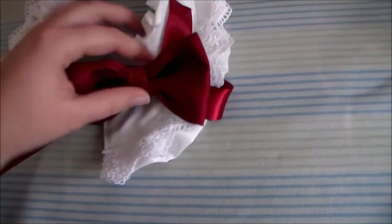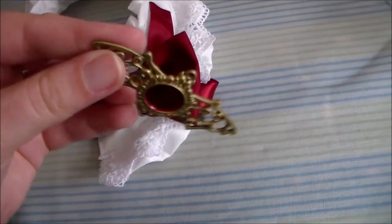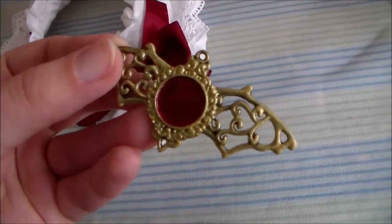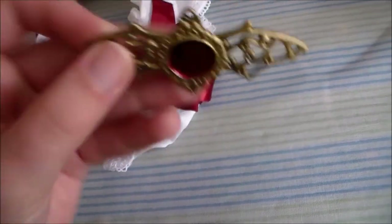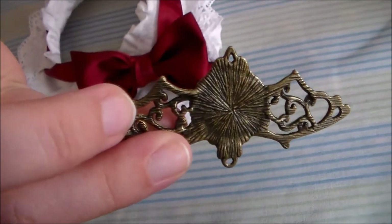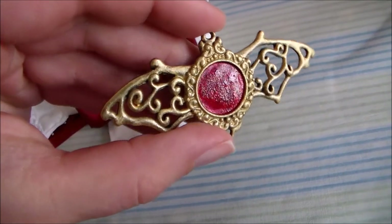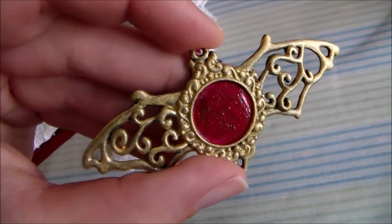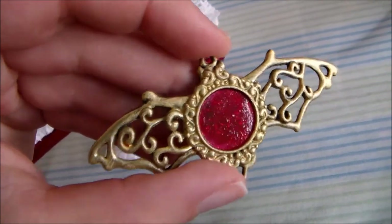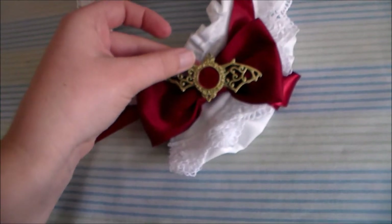Cruel has a button that goes on top of her bow, and I ended up using a bat charm from Michaels because it fit the vampire theme. It was a dark metal, as you can see from the back, so I dry brushed it with a little bit of gold paint and added some nail polish in the center to give it a little bit more dimension. Then sew it onto the bow.